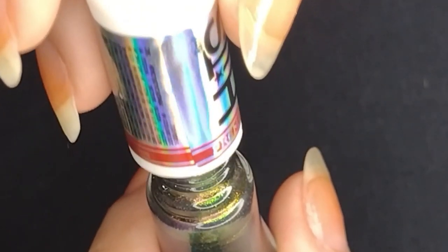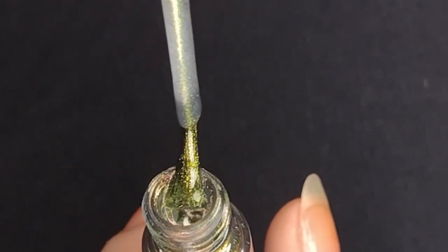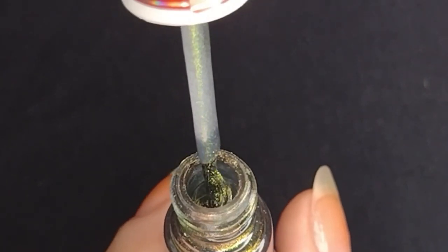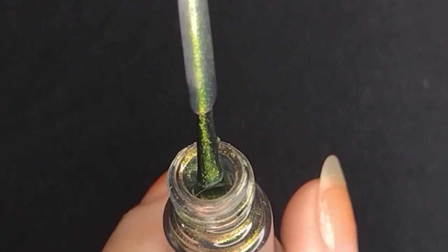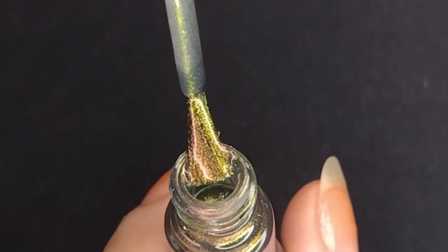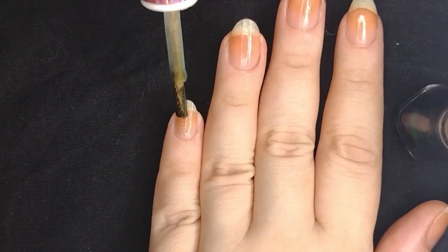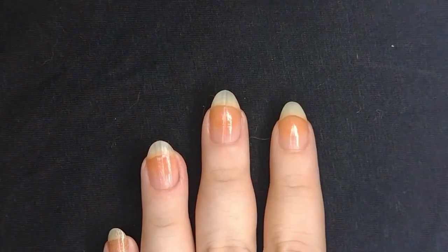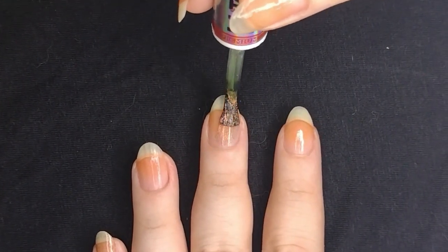Now that our base coat is dry, I'm gonna go over it with the multi-chrome polish. Some people like to do the multi-chrome over black, but I personally like how it looks by itself. For this one I use about three coats. This is Iris by Brazilian brand Hits — I really like it. It's very green and then it has some shades of pink and gold. It just gives a really nice effect.